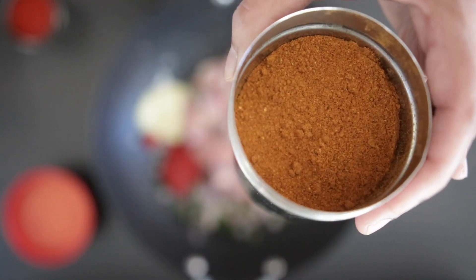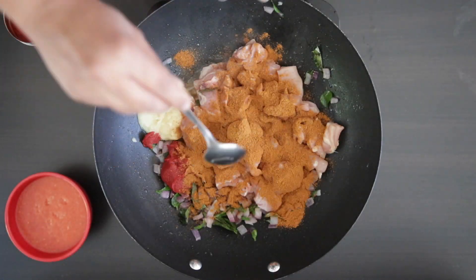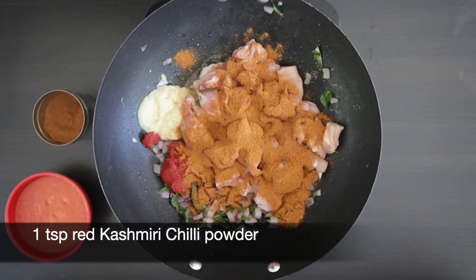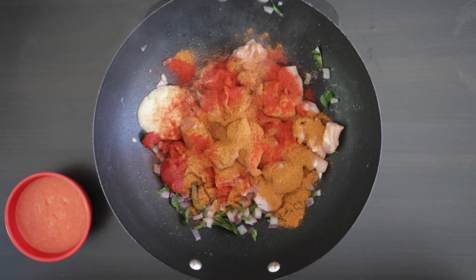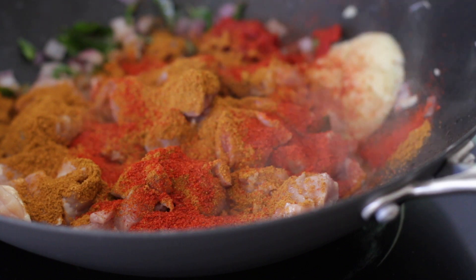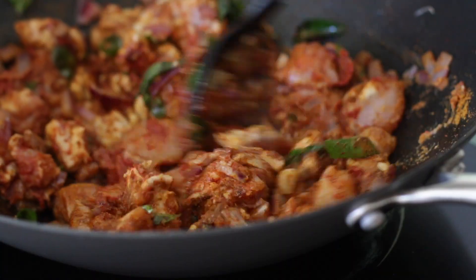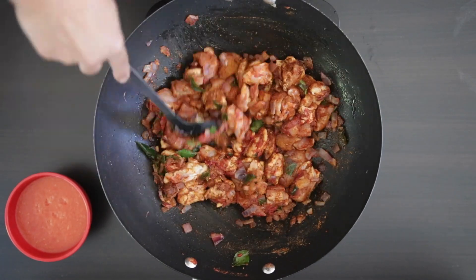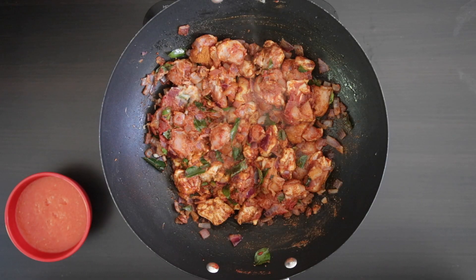Now for the spices, I'm adding 4 tablespoons of roasted Sri Lankan curry powder — any other curry powder will do if you can't find this. I'm also adding 1 teaspoon of chili powder. To tone down the heat, I'm using red Kashmiri chili powder, which is not very spicy. If you're using regular chili powder, you can add half. Mix everything well together and let it sit for a few minutes so the spices really coat the chicken.